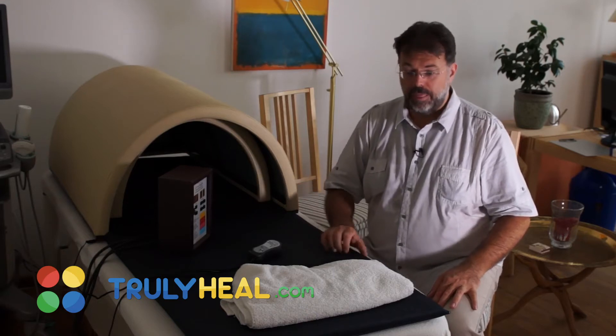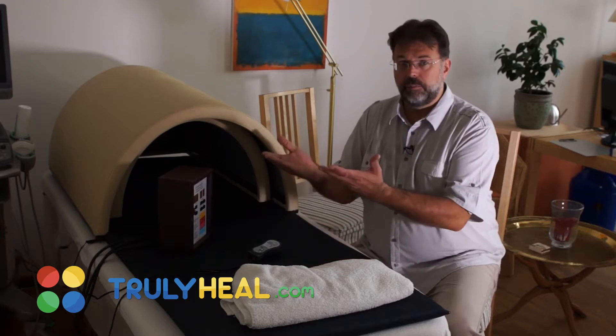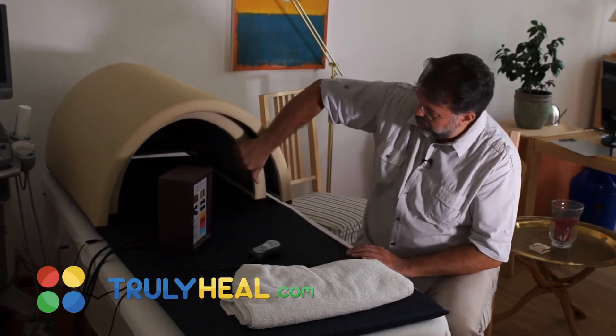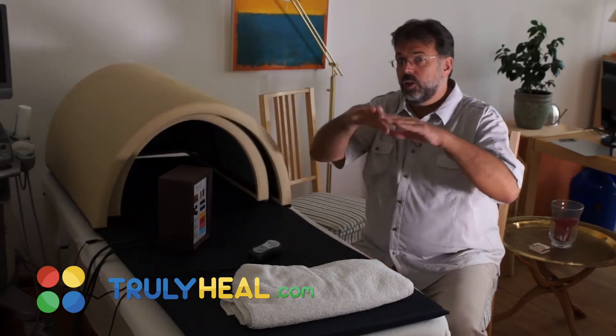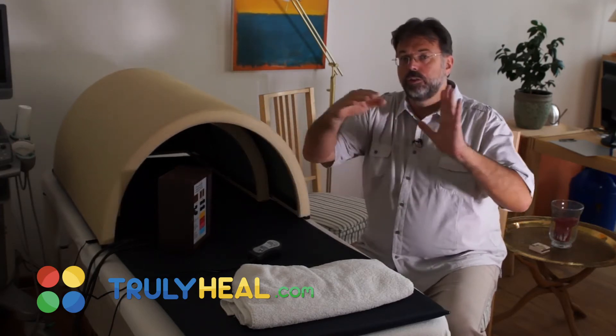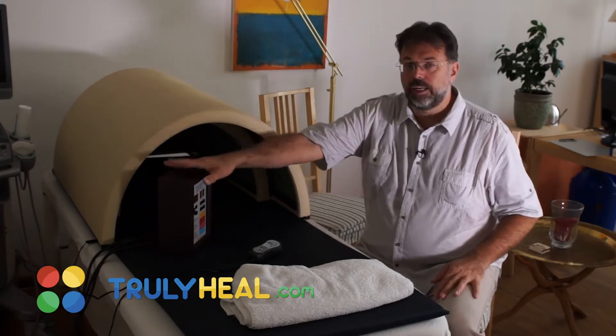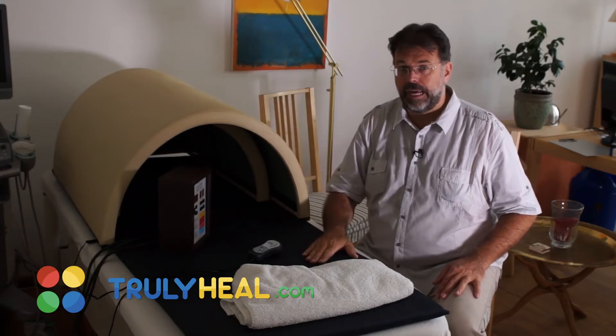First there is a mat with no EMF that you lay on, heated from underneath. Then you have the lower dome — the bottom part — that goes over your feet, heating your feet and legs. Then you have the top one which is pulled over your torso. You can regulate the bottom part, the middle part over your body, and the mat.